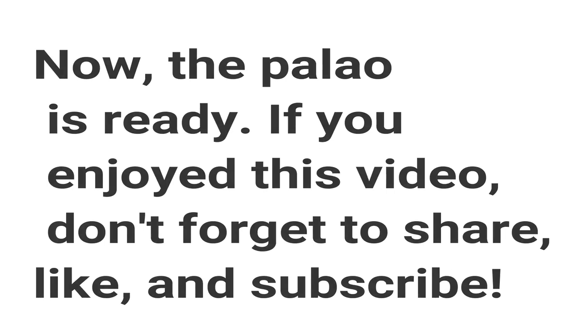Now the Palau is ready. If you enjoyed this video, don't forget to share, like and subscribe.